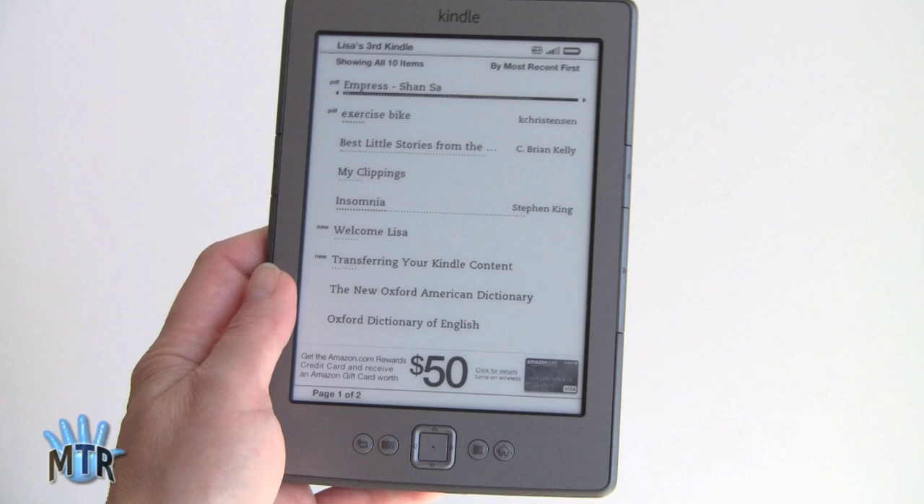I'm Lisa from Mobile Tech Review, and this is Amazon's latest Kindle — the $79 Kindle. Be sure to visit our website to read the full review.